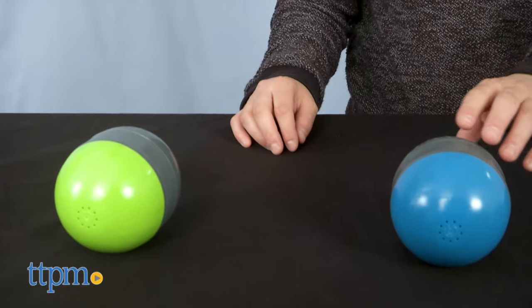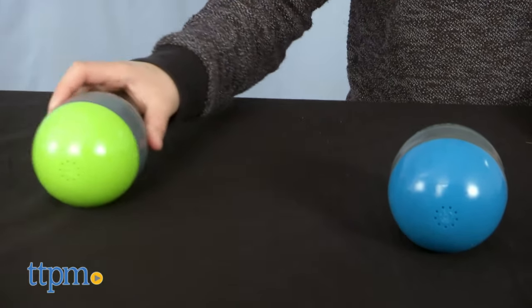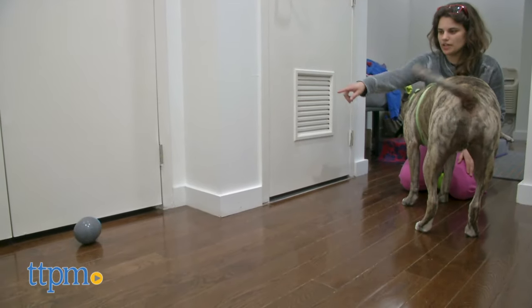That being said, some dogs might not like the noise of these toys even though they're not terribly loud or scary. It would be nice if these toys came with volume control.